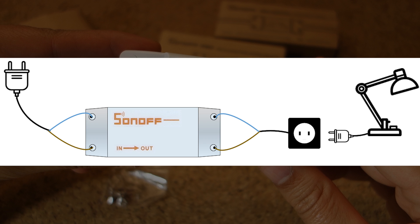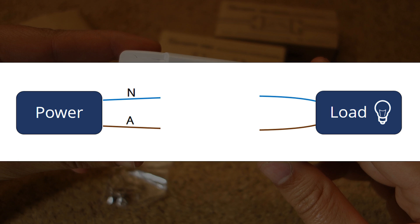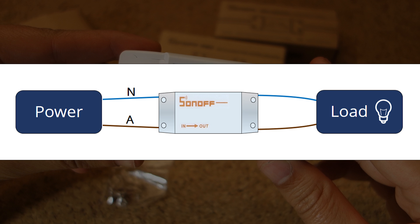Normally, what you have is a power source that has an active and neutral line that goes to a load. Your load can be a lamp, for example. In the middle, you usually have a switch. With the Sonoff, you cut that connection and place the Sonoff in the middle. The Sonoff acts as a switch that is controlled via WiFi.